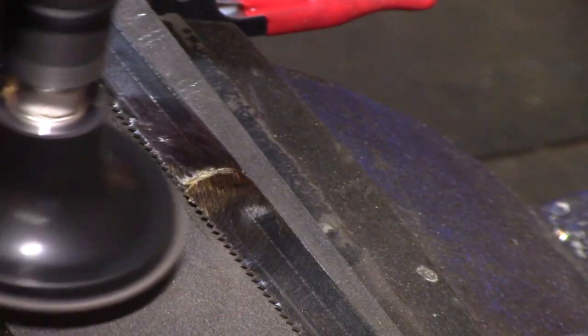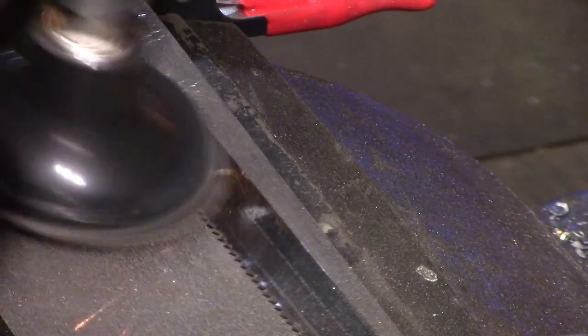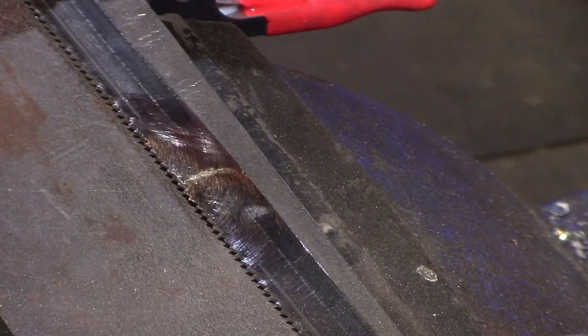A sanding disc was used to tidy up the rough edges and ensure the blade will run smoothly through the bearing guides on the bandsaw.